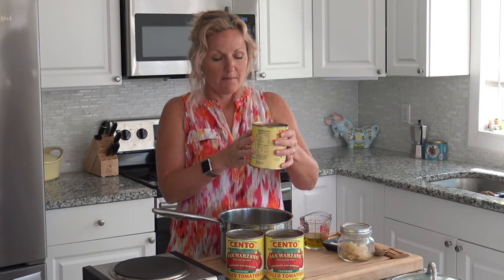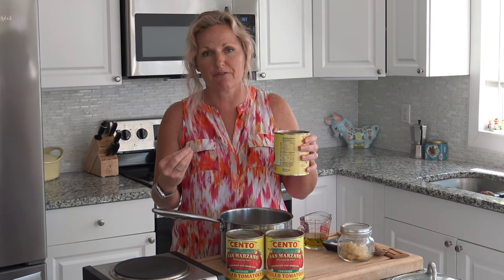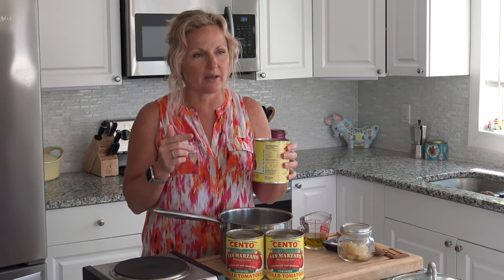My tomatoes are San Marzano certified tomatoes. You may think all tomatoes are made equal when they're in a can — I don't even like using a lot of canned food, but tomatoes is one I will use. These are far superior. I've done the taste test. They cost twice as much, but they are far superior.